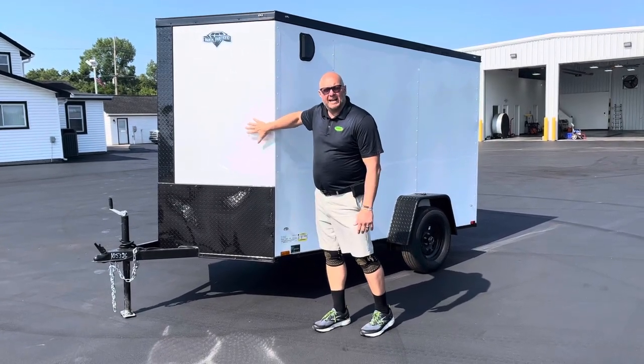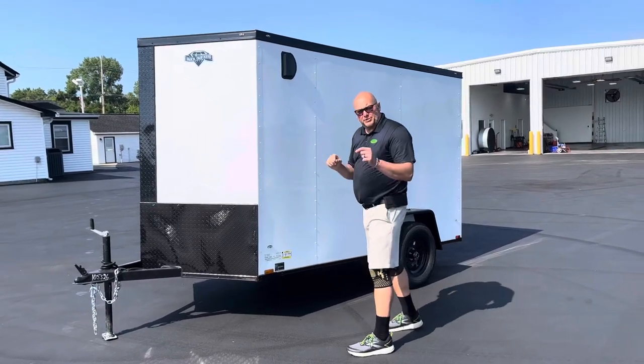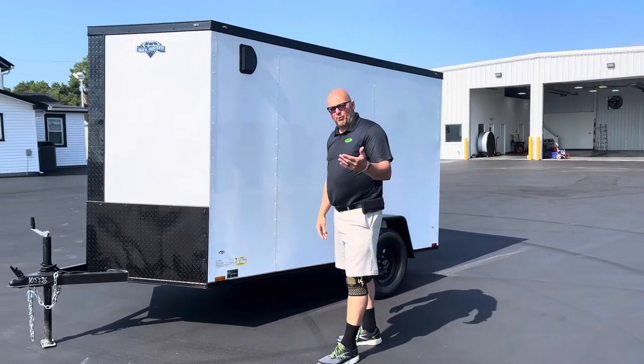It's 0.30 aluminum siding all the way around and on the rooftop. 0.30 is a thicker metal than what most of them come with — most of them are a 0.24.